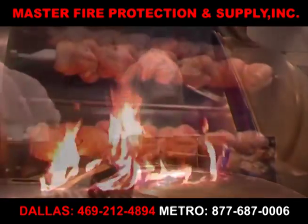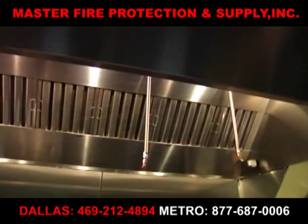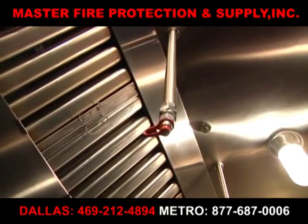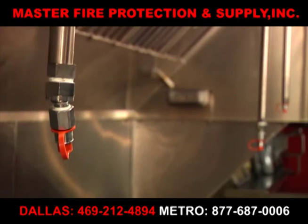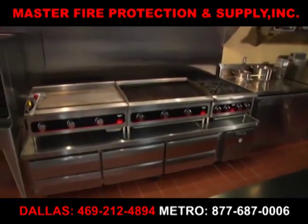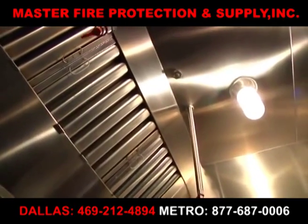Fire threatens lives, destroys property, and brings fear to what should be a safe haven. Ansel R102 and Piranha Restaurant Fire Suppression Systems are engineered to include the most advanced technology and are manufactured with the highest quality materials. However, they cannot provide optimal protection without your involvement in the maintenance of your system. This video will walk you through some important guidelines.